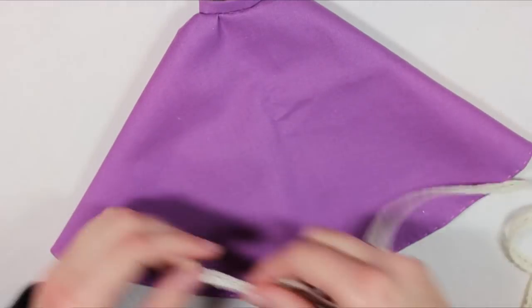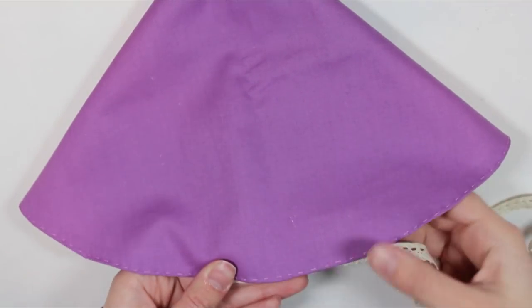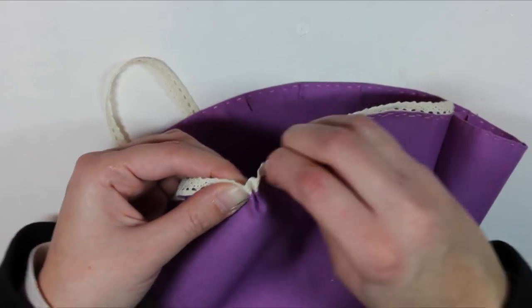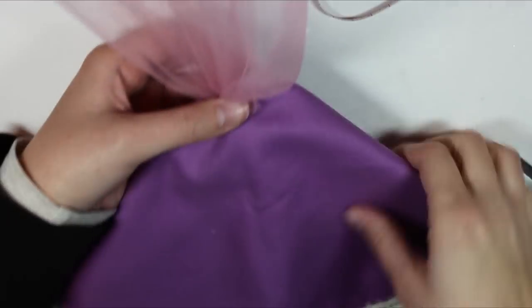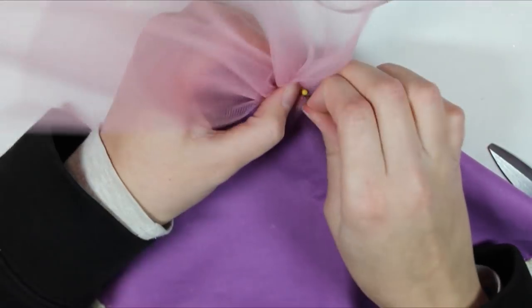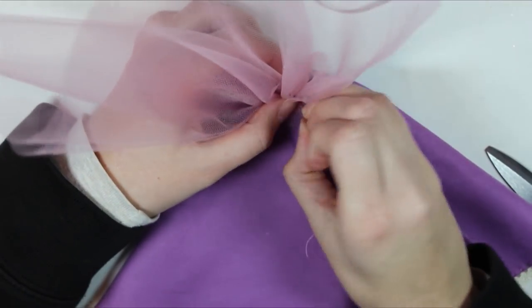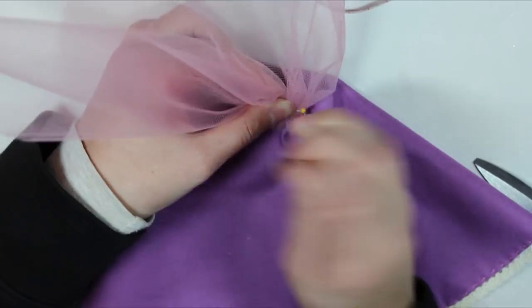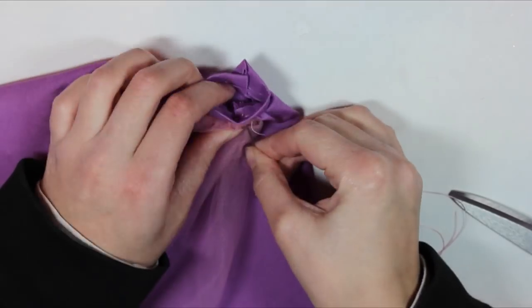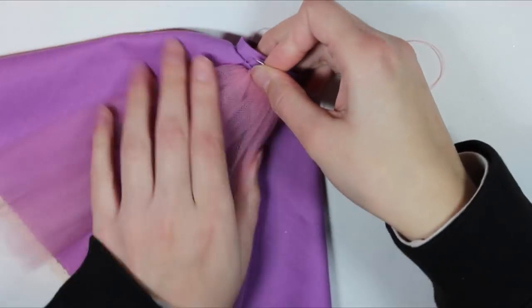I use more of that lovely lace along the bottom hem of the skirt. Then I gather up some pink tulle to create a tulle panel that will peek through underneath the overskirt I will be making. I stitch it down again along the top to make sure that it stays in place and won't pop upward and look unrealistic.